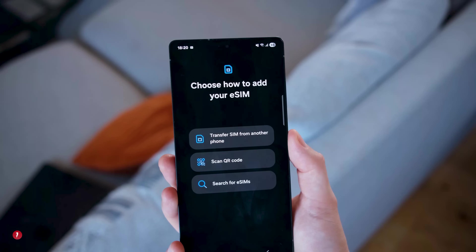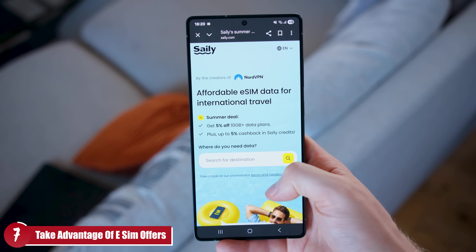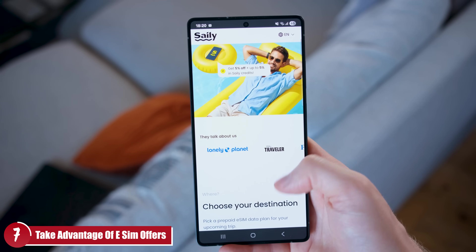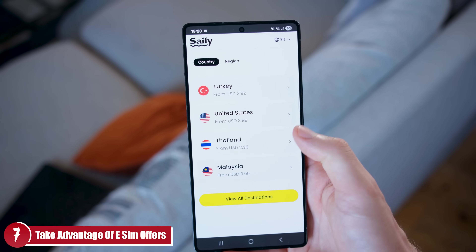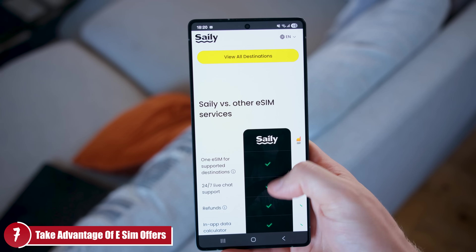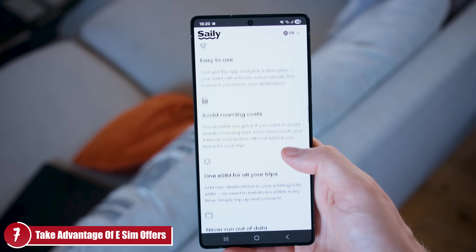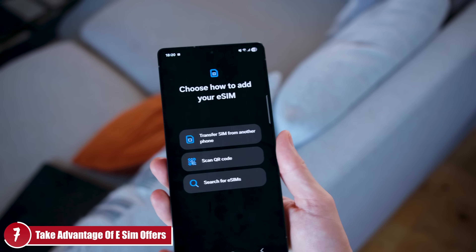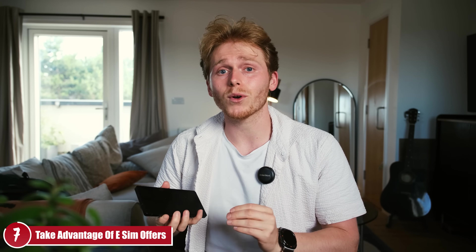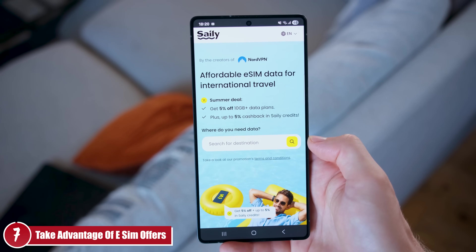Tip number seven: have an eSIM at the ready. There are tons of networks that provide eSIMs at a discount and sometimes even free with welcome offers. I use and abuse these offers especially when traveling — on my last trip to Marrakesh I used Saily and managed to get through the whole holiday on just the welcome offer, without needing to physically buy a SIM at the airport. I'll put a link to Saily in the pinned comments.